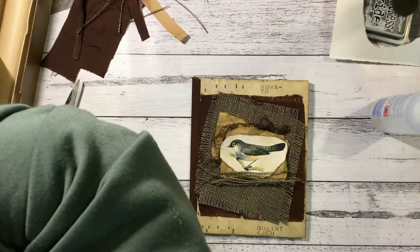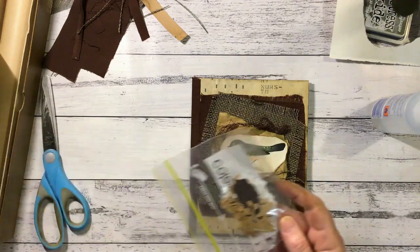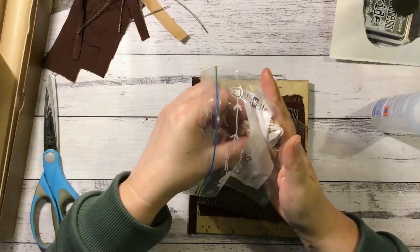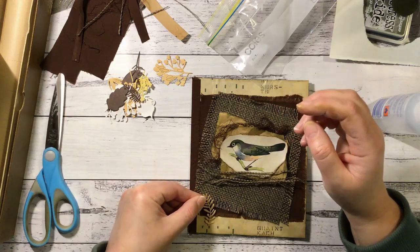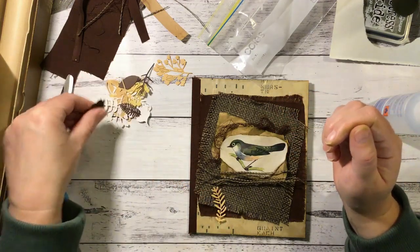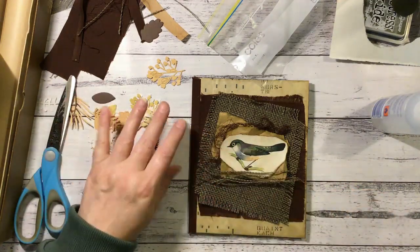I've still got some die cuts left from when I did the cover. I don't know if these are gorgeous, so we'll have a look and see if we might like one or two of these on there. I think they'll look really nice — a little cluster of those somewhere. I'm thinking I might stick something down and then we can play around with these afterwards.